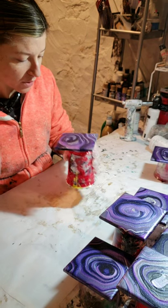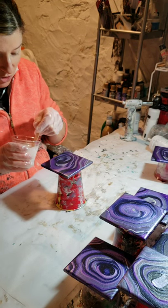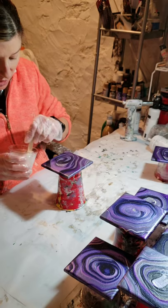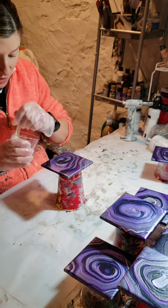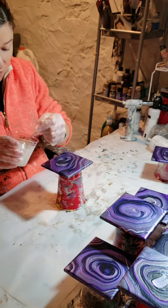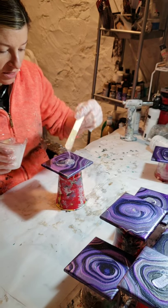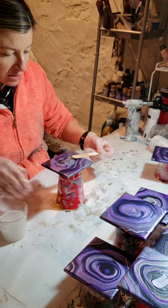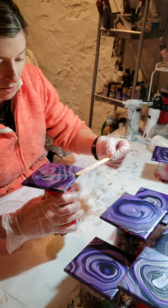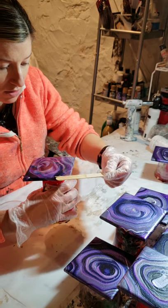I always blow on the coasters lightly because if they've been sitting for a while — these have been sitting for about maybe two weeks — you never know if there are little dust particles that landed on them. Okay, so my resin is definitely thoroughly mixed. Now I just kind of let it drip right off of my stirring stick. There are thousands of little bubbles in there, which is fine. So I'm just going to spread it out across the coaster.